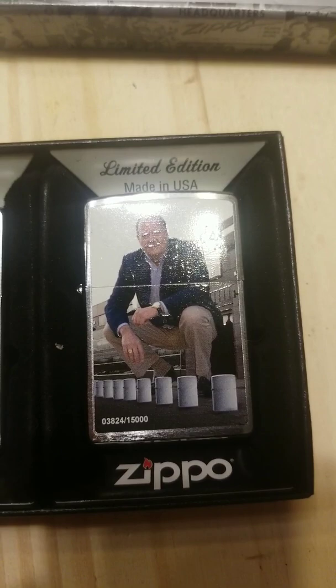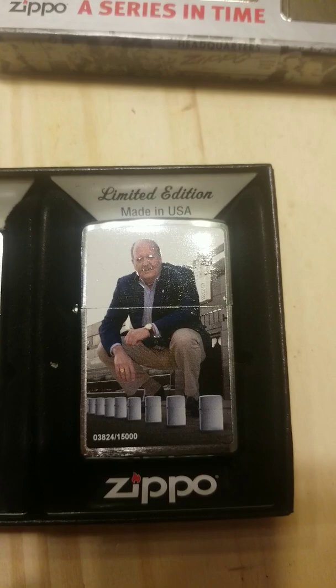And that one is a more recent image of his grandson trying to do the same thing, although those Zippos look like they're superimposed — not real.